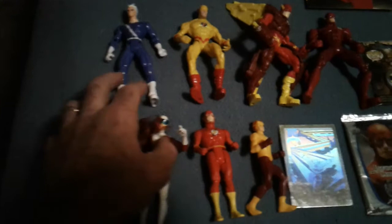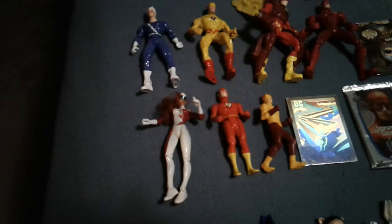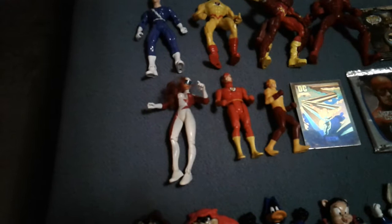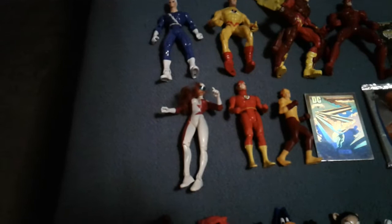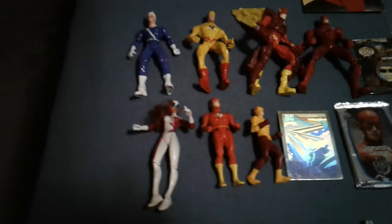Up here, this gal here — which has real hair, that's kind of different — she and her male counterpart are Russians. This is when Wally was the Flash. Apparently the Russians were experimenting on people and they had some kind of secret formula; they gained super speed. I want to say that they were good guys but you had to read the comics. I think I have one of their comics — they did like a four-part miniseries.